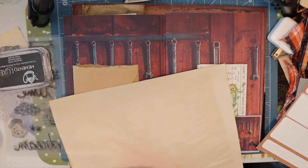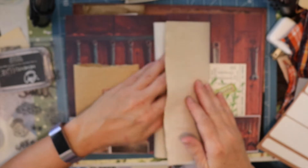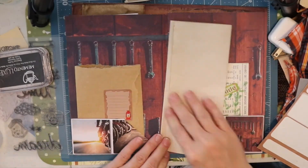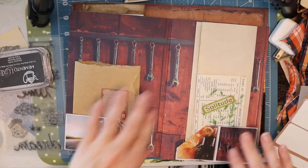I've decided to add another piece of coffee dyed paper to this spread. I do like to put a lot of the papers into the journals that I make because it gives plenty of room for journaling.